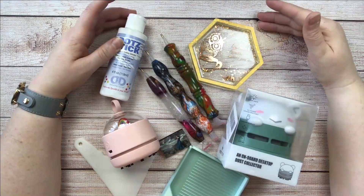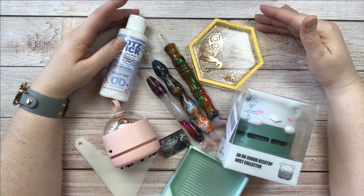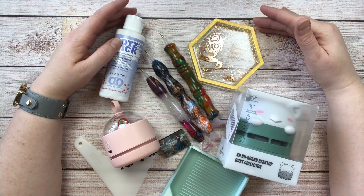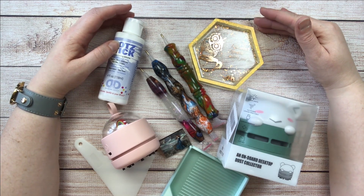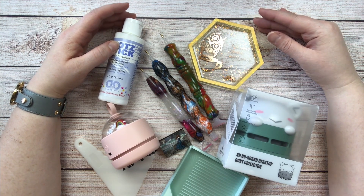So there you have it — six more tools for diamond painting collectors. If you love to collect everything like I do, these are some of my top picks. I'll have links in the description below. If you have any questions, feel free to drop them in the comments — I always try to answer questions down there. I hope you have a marvelous week. As always, spread some joy wherever you are, and I'll catch you next time.